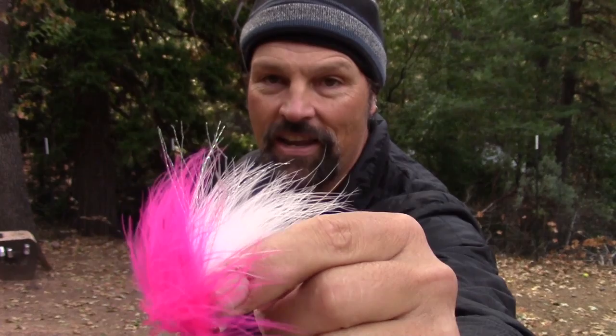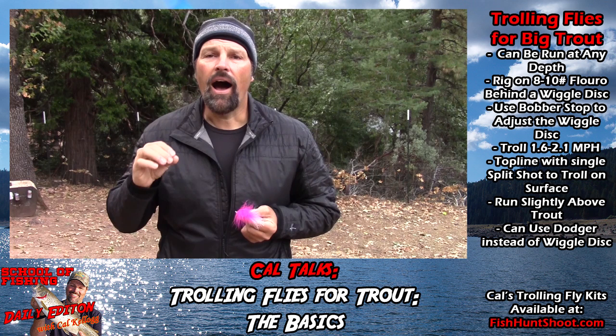This fly presses all the buttons for rainbows — it's got that dark-over-light coloration, it's got some crystal flash in it, it's got big prominent eyes. That fly is just a winner. One of the things that keeps coming up around trolling flies: I've had several questions this week. Folks here on the channel are really getting into the trolling fly concept — asking things like what depth are they most effective at, how do you rig them, how do you use them.